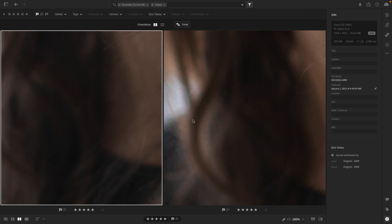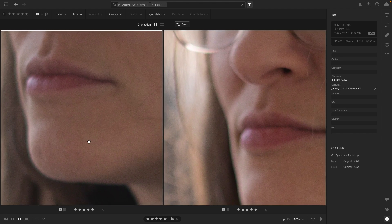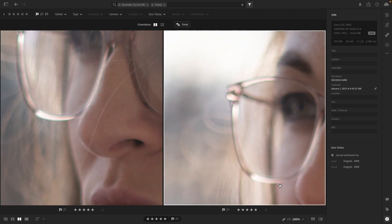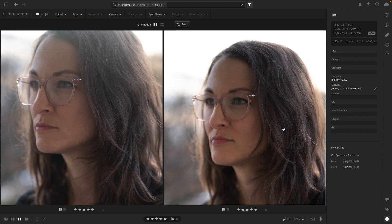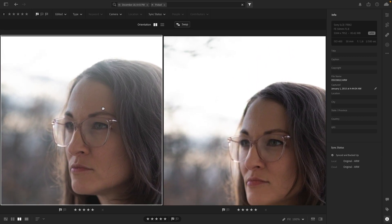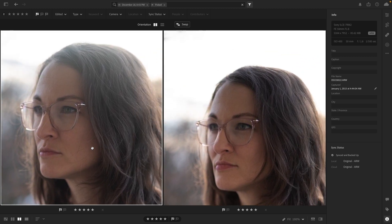If we zoom in to 100%, the noise pattern is fairly similar. The colors are just a little bit different and there's a little bit of chromatic aberration going on in both lenses, however it's minuscule and can be adjusted. Zooming out a little bit, the Samyang looks a little bit sharper although with a little less clarity, and the Sony has a little bit more clarity although it's softer. There's a little bit of haze going on on the Sony side with the light.